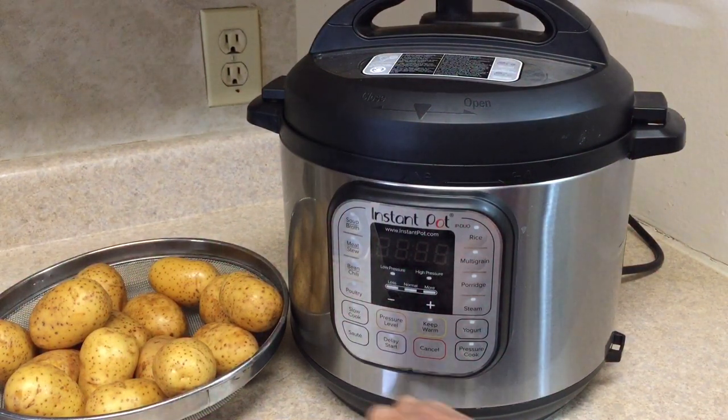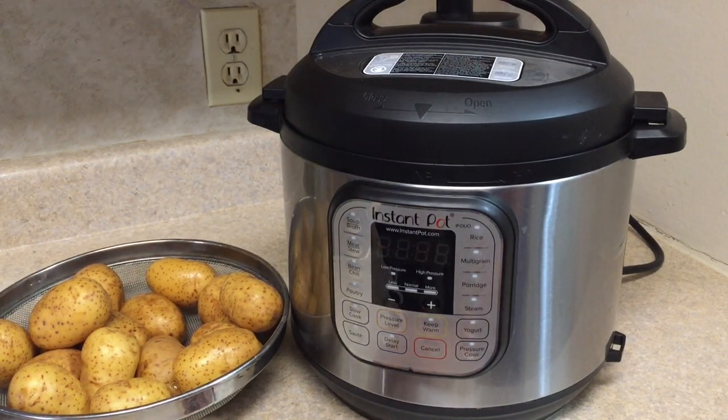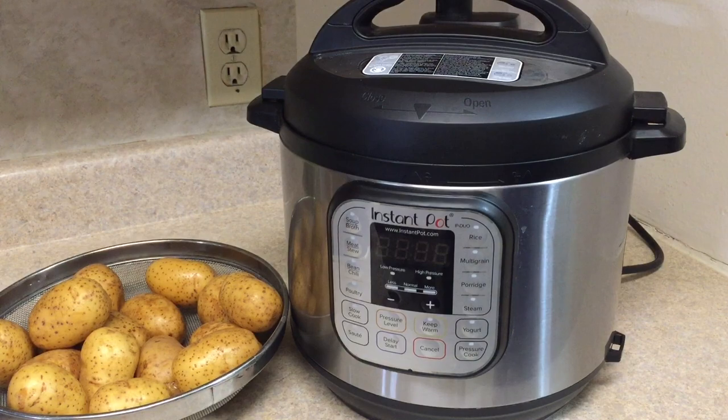Hello friends, welcome to Nidhi's Creative Zone! Today I'm going to show you how you can boil potatoes in the Instant Pot easily. Here I have taken four pounds of potatoes that I have already washed and cleaned. Make sure to wash them before you boil.